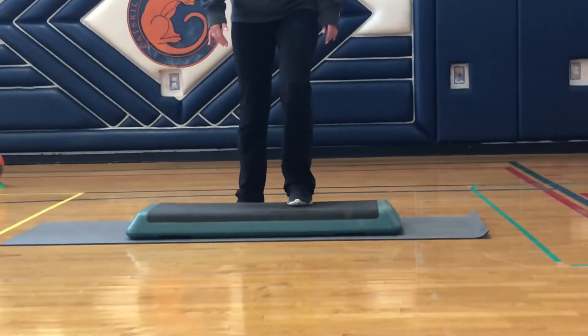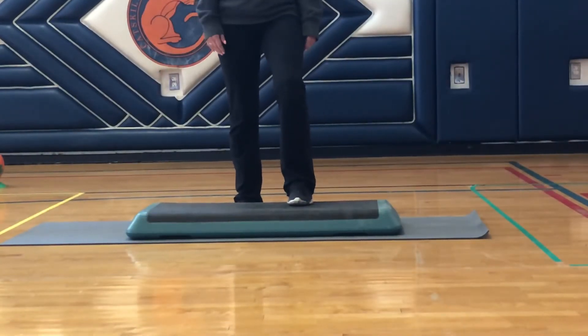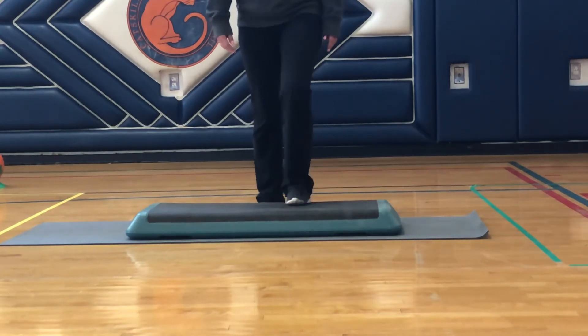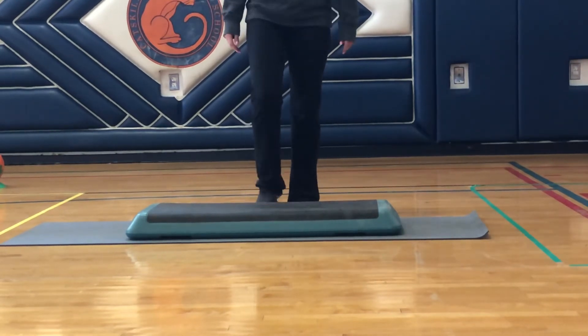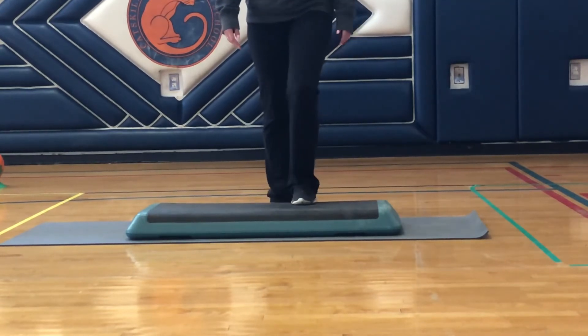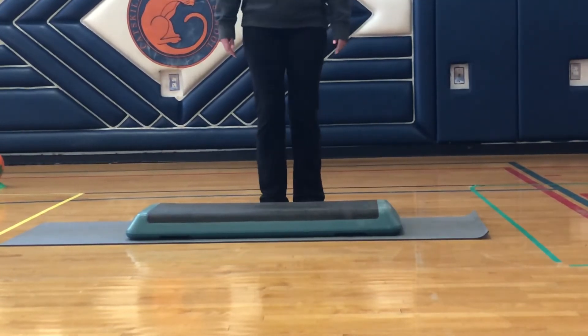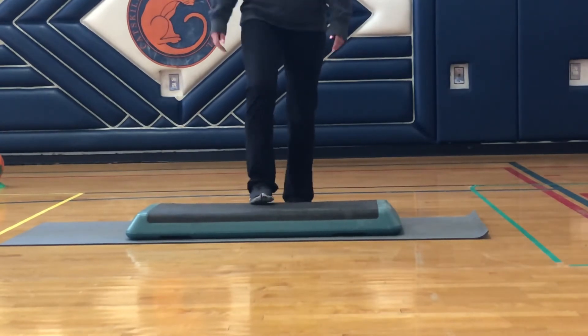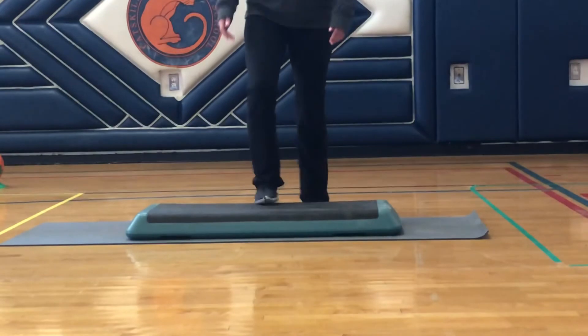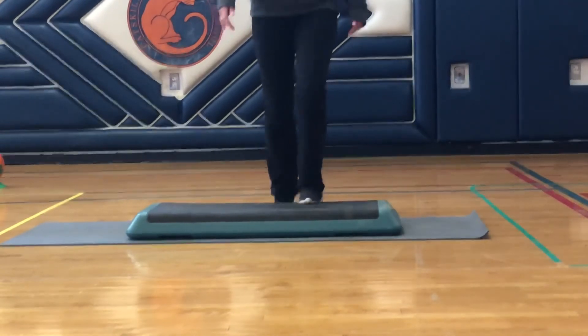Our fourth exercise is going to be stair stepping. If you don't have one available, just use a step in your house or anything that's elevated. Right now Ms. Frank is going to be using a stair stepper we have. Notice how she goes one up, two up, down, down — alternating feet as they go onto the step and down the step. Then she's going to speed it up to get her heart rate elevated, so she'll try and go as fast as she can, but make sure you're being safe. Good luck.